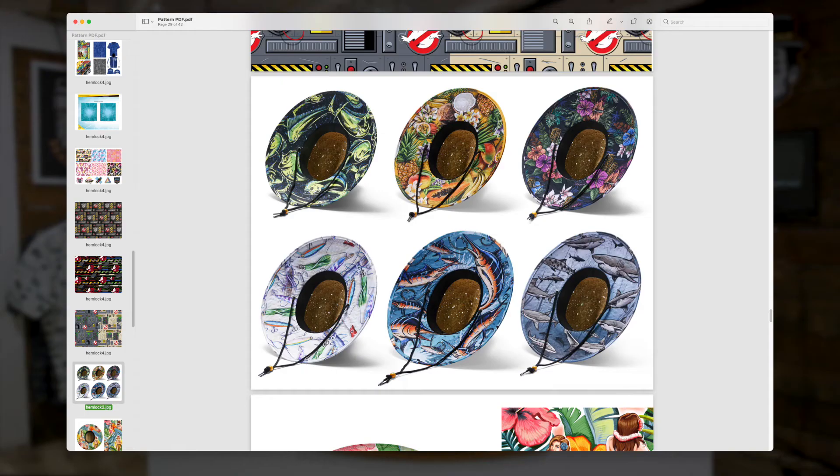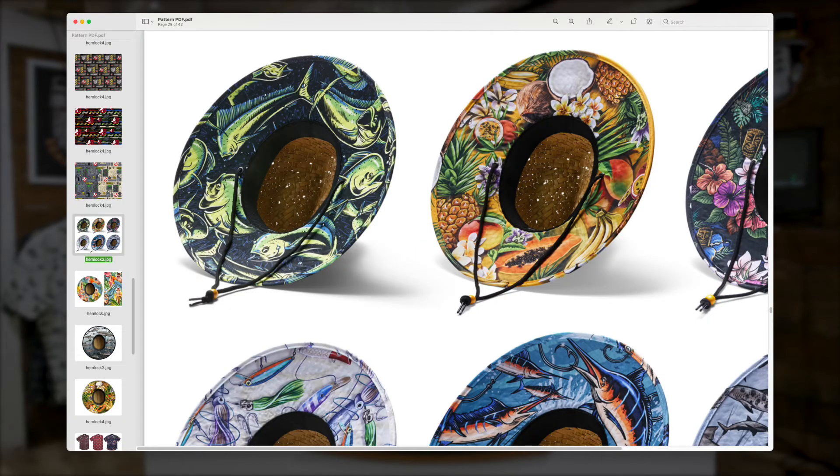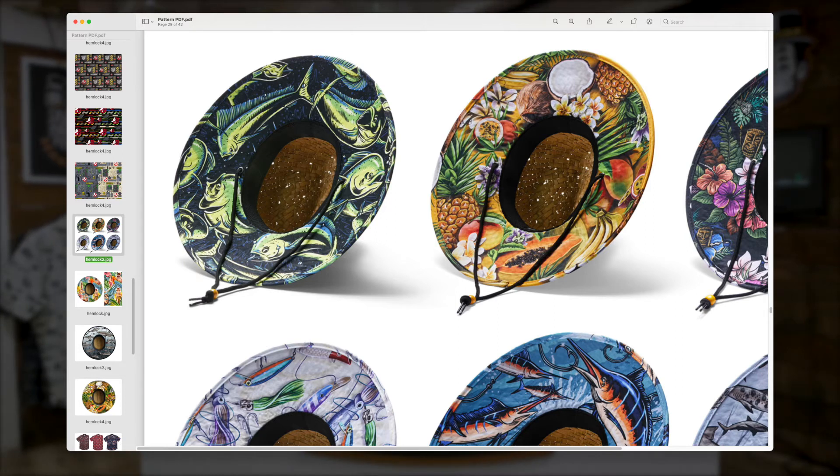Here are six hats that we did basically the illustrations for. Some of these, like the top left one with those fish, that was actually a square pattern that Brandon did. And then they cropped it into their basically their donut shape, which is a tough shape to work with. Like we thought skateboards were difficult — this is like a skate wheel. You're basically creating a giant skate wheel.